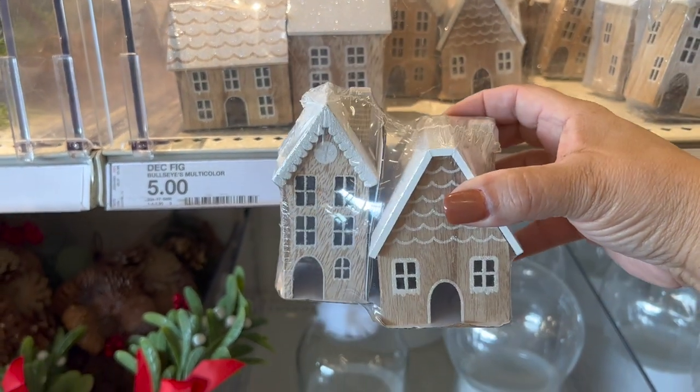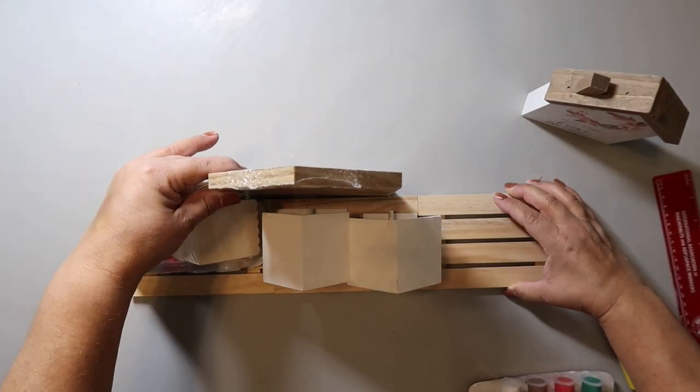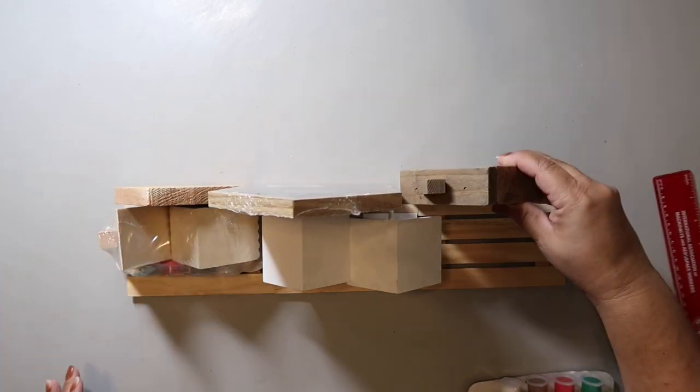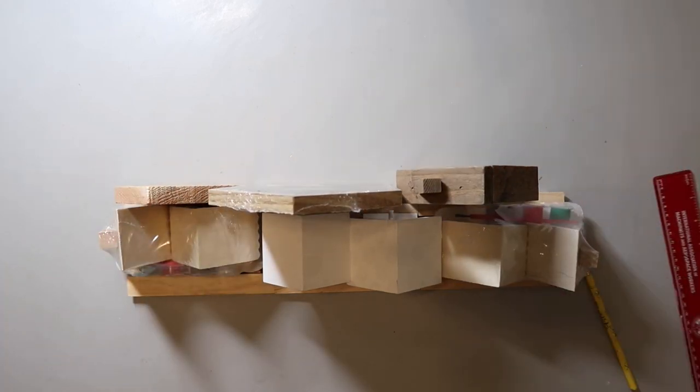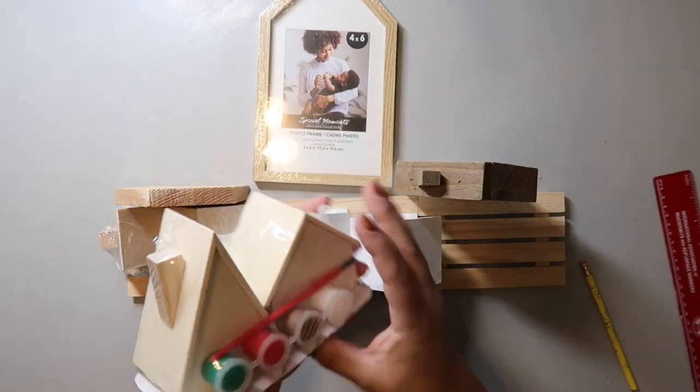I used three palettes from Dollar Tree and I glued them end to end as my base. I didn't want it to be too wide or too long, and I think this ended up being a really good length. Here are the houses that I got from the Target Dollar Spot.